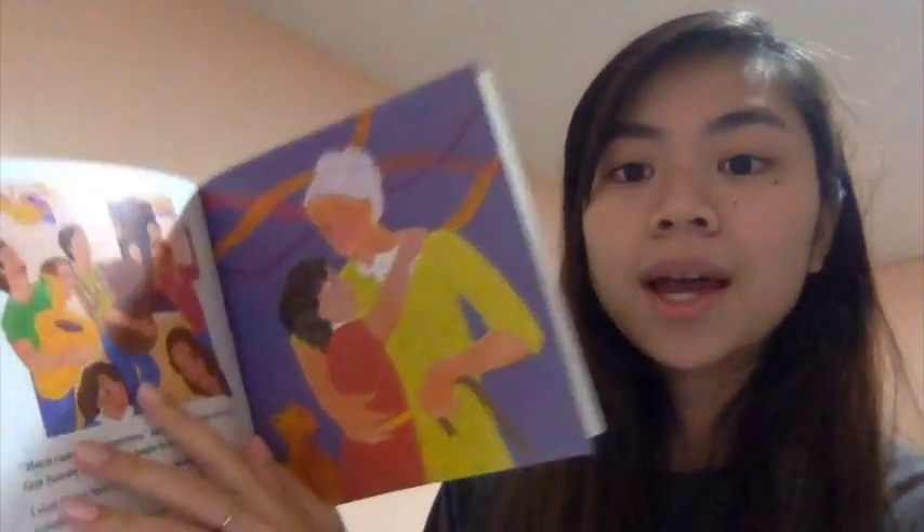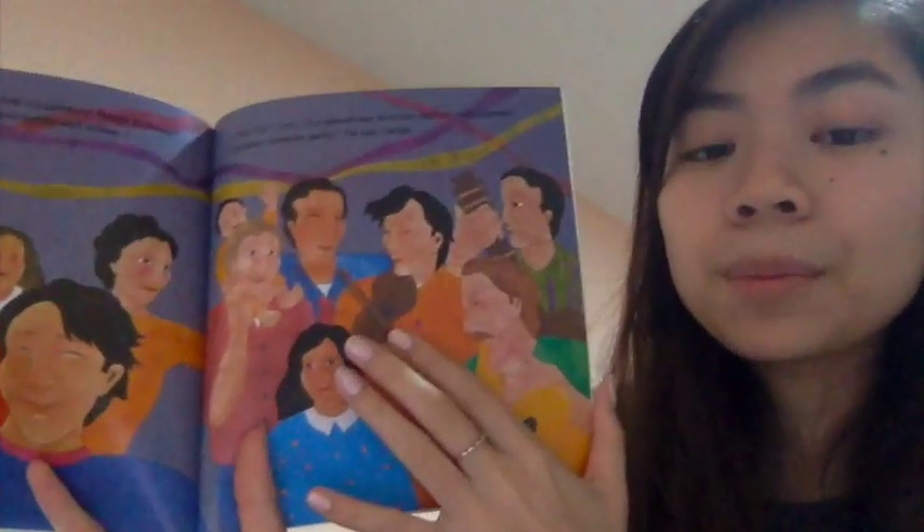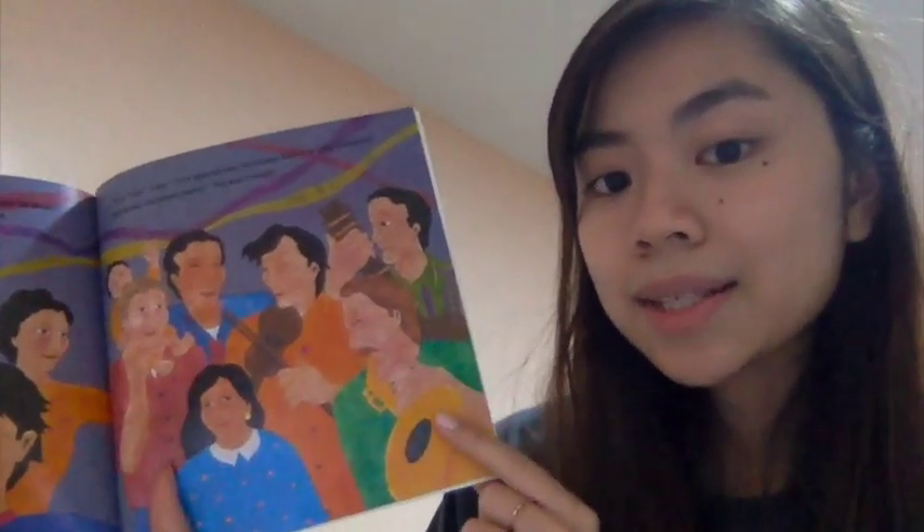A musician is someone who plays a musical instrument. In the book, there's a guy playing the trumpet. It says 'here come the musicians,' and we see someone with a guitar and someone with a saxophone. On the next page, there were also musicians at Tia's surprise birthday party — it says the musicians begin to play their guitars and violins. We can see a guy playing the violin and someone playing the guitar and saxophone.